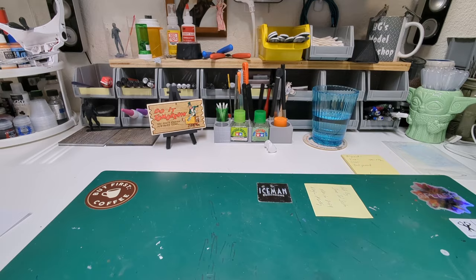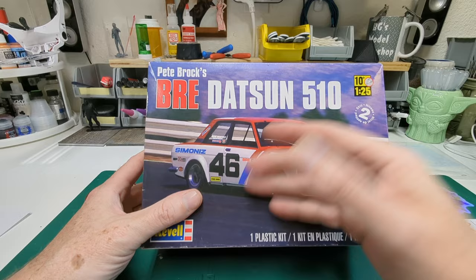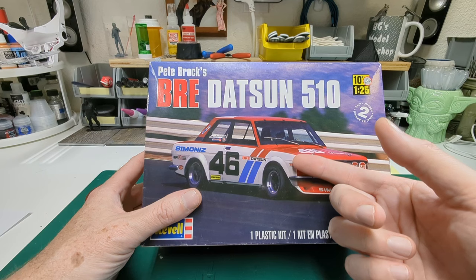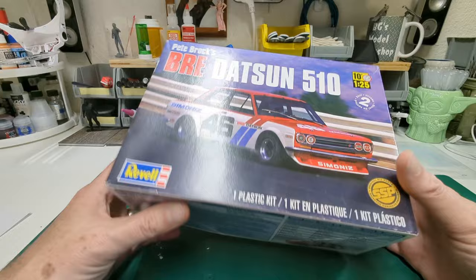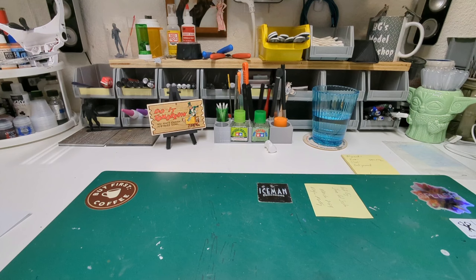Recently my good friend Bernie was selling some stock off that he had out of the stash. I scored a BRE Datsun 510, and it turns out this actually has a little bit of a different car body than the other 510 kit we have, plus the decals and a few other little racing extras to make it more special. To get this for the whopping price of $12 — I almost spit out my soda when I saw that. Bernie was like, 'Oh, you want it? You take it.' So we grabbed it.